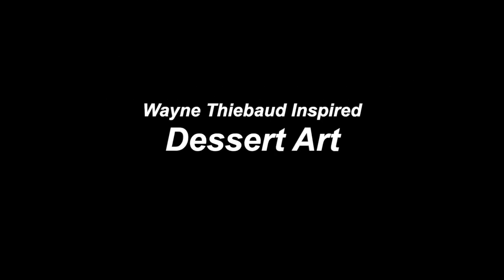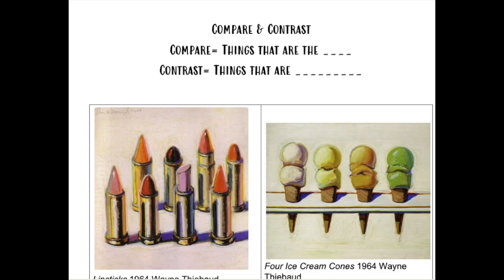This is a Wayne Tebow inspired dessert art lesson. First we're going to learn about comparing and contrasting artwork.